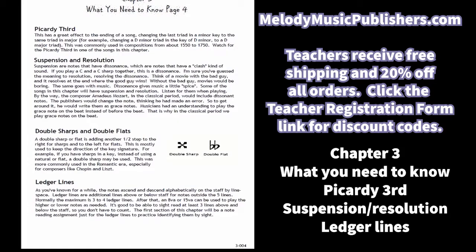There's a little bit of information on the Picardy third — there is a song that uses it, where the end of the song goes to the parallel major — and a suspension resolution, double sharps and double flats. You'll be happy to hear I do not use double sharps and double flats in any of the songs, but it's good for students to know what they are, in case they run across them in a Chopin piece, which tends to use those.